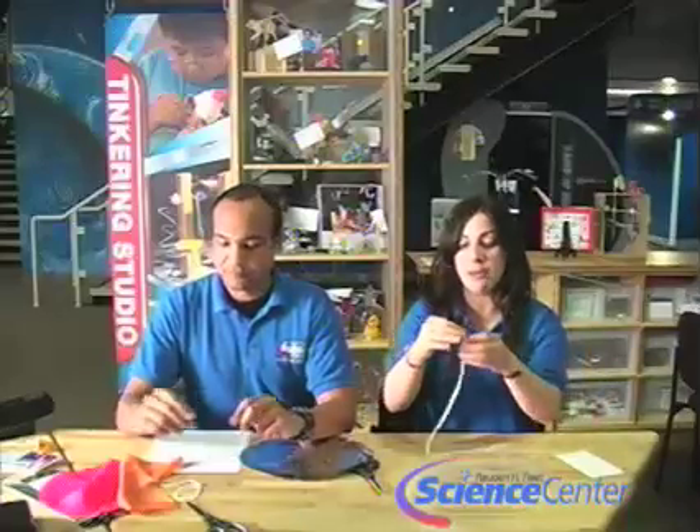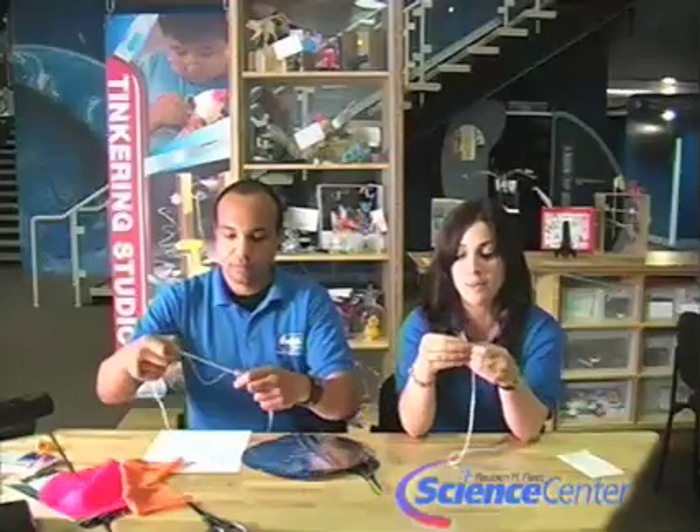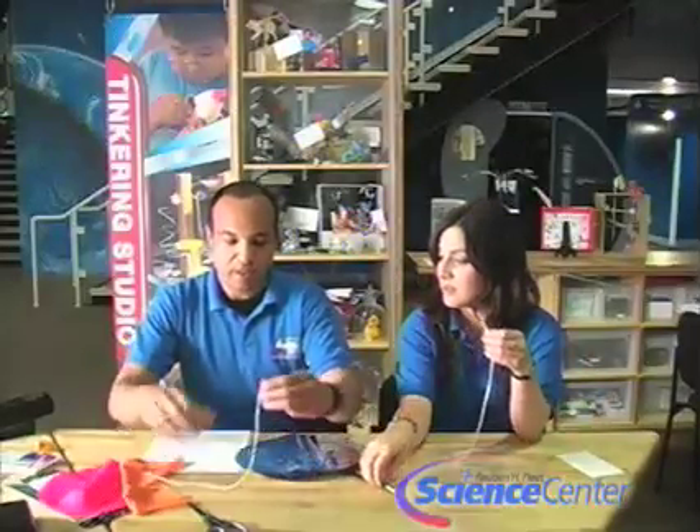We're both going to make parachutes today. I'm going to make mine out of plastic — I've already cut it into a hexagon shape. I'm going to make mine out of mylar; it's in a circle. So we need to get our string. I've pre-cut mine into six pieces and I have four pieces. We're going to tape it on to our parachute.